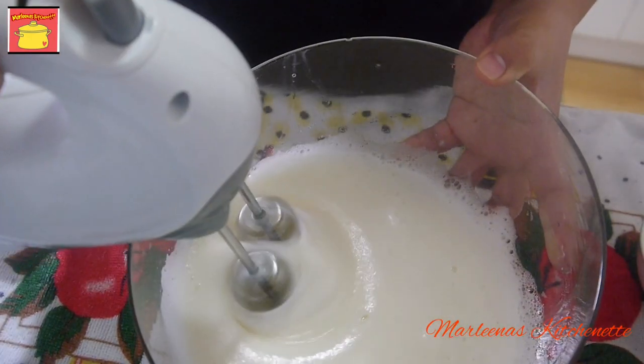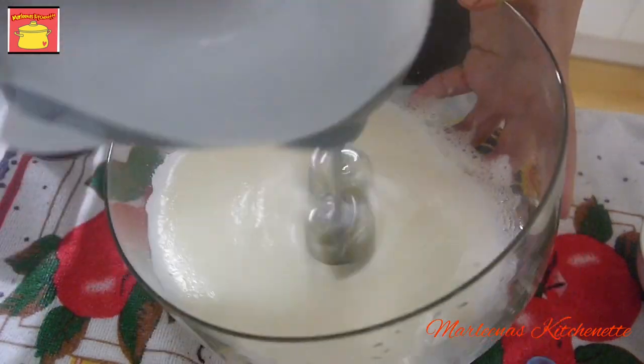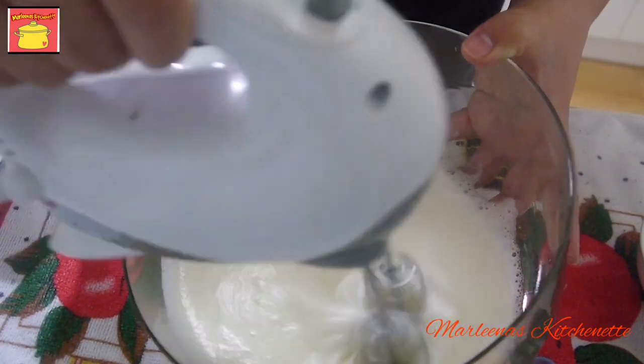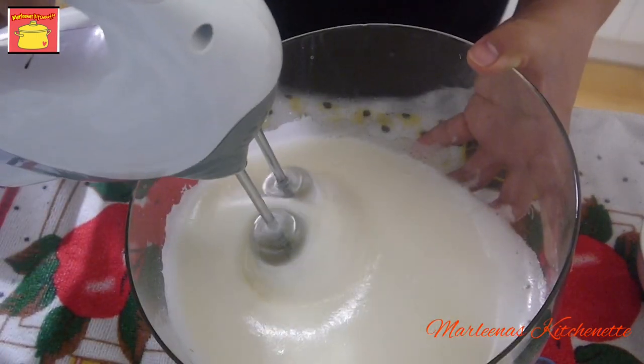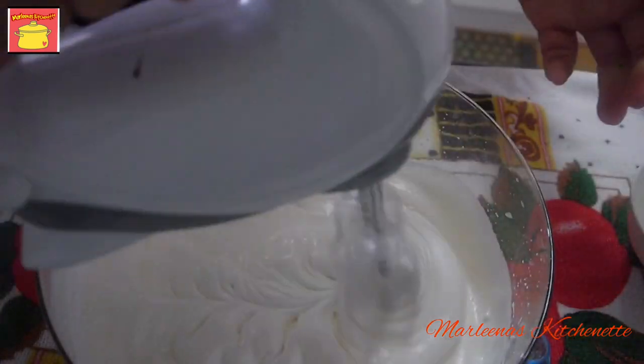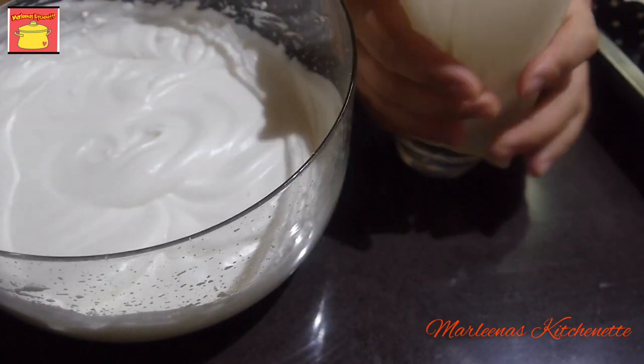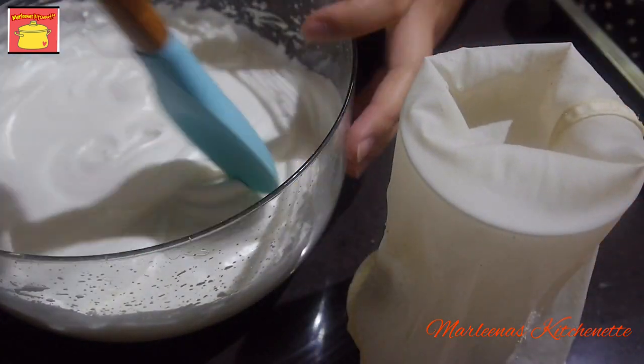This week on Sunday, meron na naman po tayong raffle draw doon sa ating FB page Marlena's Kitchenette. So eto na po yung iniintay nating consistency. Mag-i-start na po tayo doon sa ating pagsalang nung ating meringue.